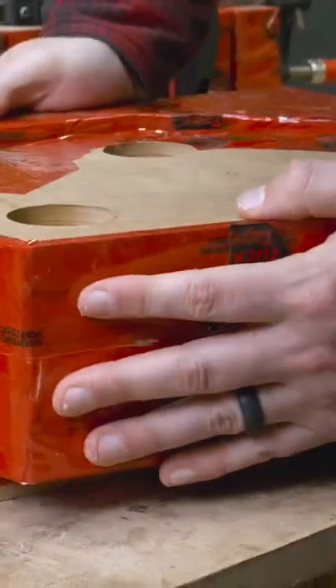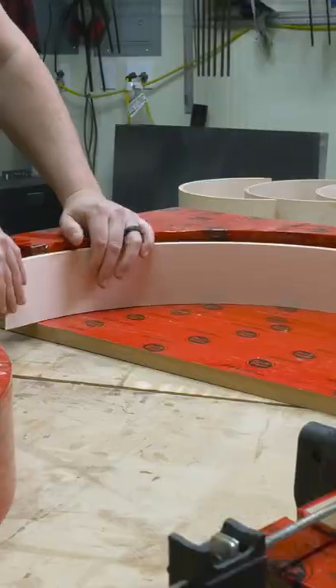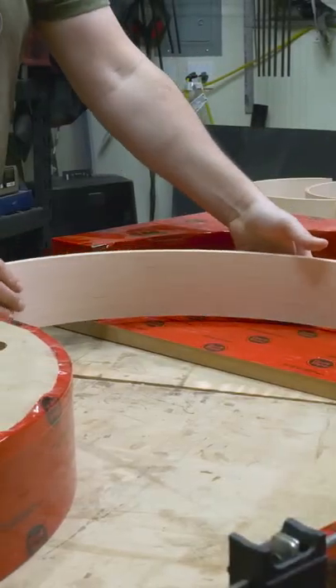Once all the laminations are in, clamp it shut and let it cure for 18 hours. Then you get to pop them out of the forms and see how they turned out.